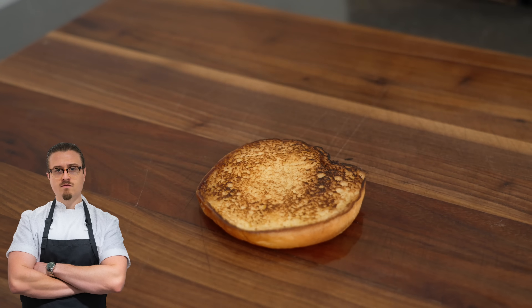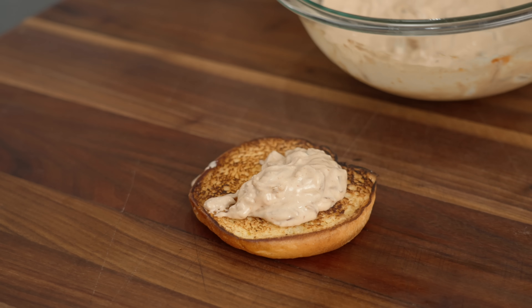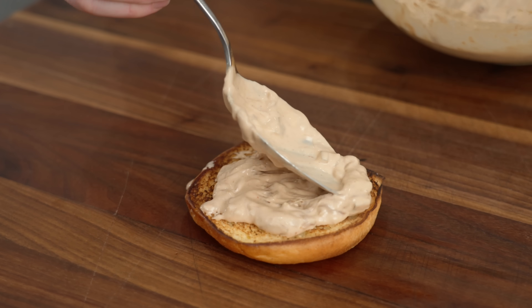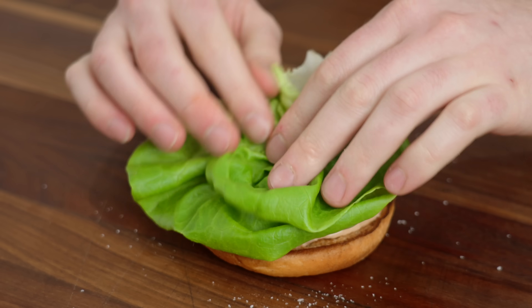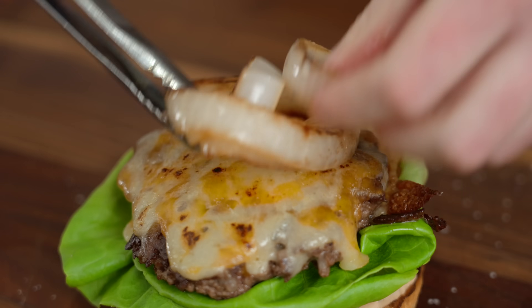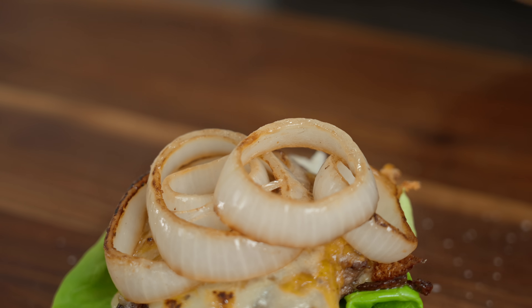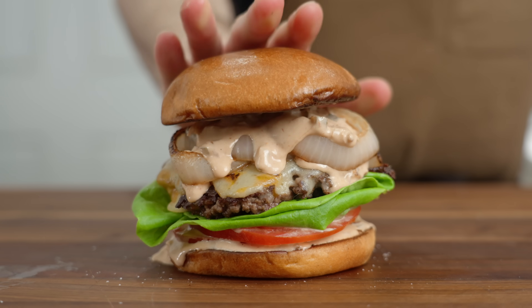Weissman's: we got a brioche bun, toasted of course, a bit of sauce spread around real nice, a tomato with a little pinch of salt on it, a little bit of butter lettuce, one of our delicious burger patties, some brulée'd onion, and just an extra little dollop of sauce for good measure. And the top bun.